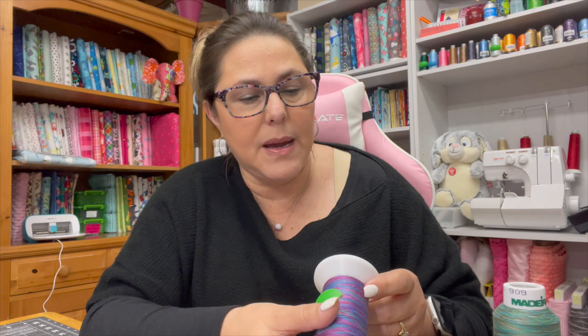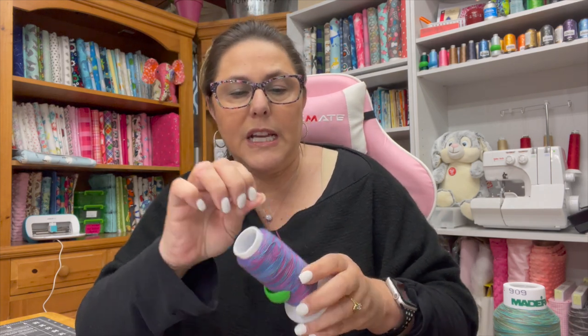40 weight thread is typically used for quilting but it can be used for piecing as well — it depends on the density you want your stitching to look like. When I am quilting, I like to use a 3 to 3.5 stitch length for quilting; it seems to be right in that perfect middle spot and works really well. Here's an example of a 40 weight — this is a King Tut 40 weight cotton thread.